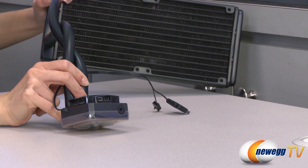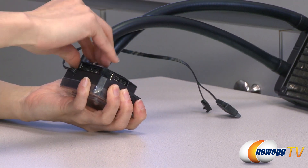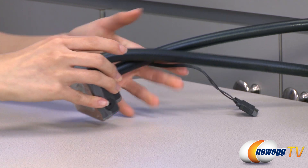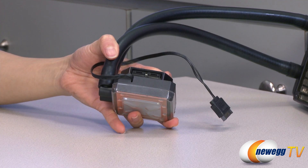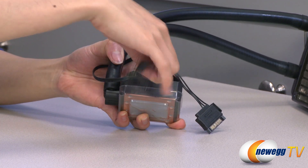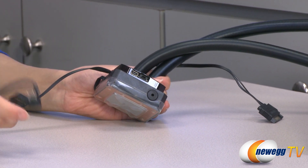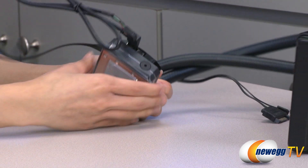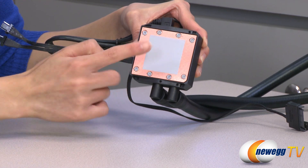Now for the water block. This is where your Corsair Link is built in, and on this side we have your connectors for your fan splitters — you can plug one in just like this. On this side is where you plug in your Corsair Link USB cable, just like this. And finally, on the bottom we have your copper cold plate and pre-applied thermal paste.